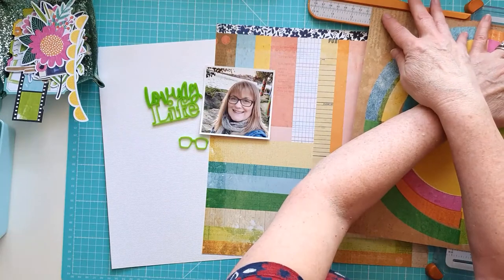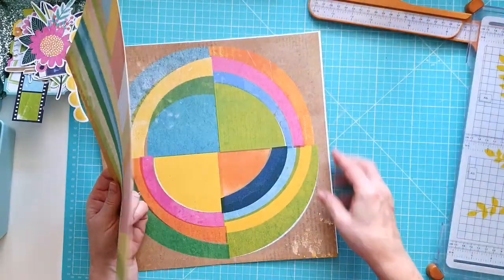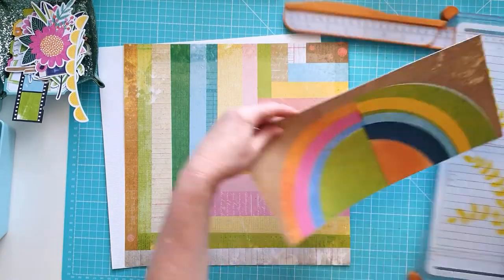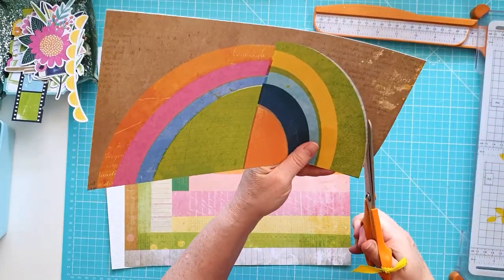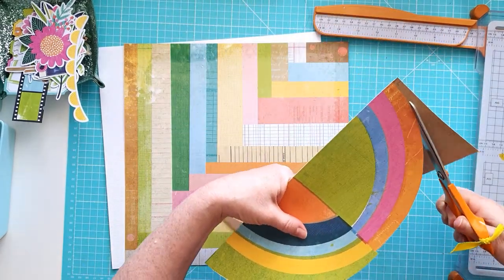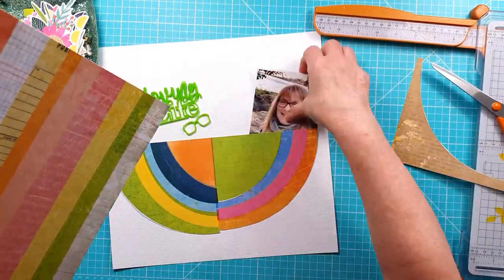I've pulled out the Vicki Booten Sweet Rush collection and I have two of the pattern papers here. I can't quite decide which ones I want to use. I'm using the Loving Life Lime Green title perspective from the August Fox Box.